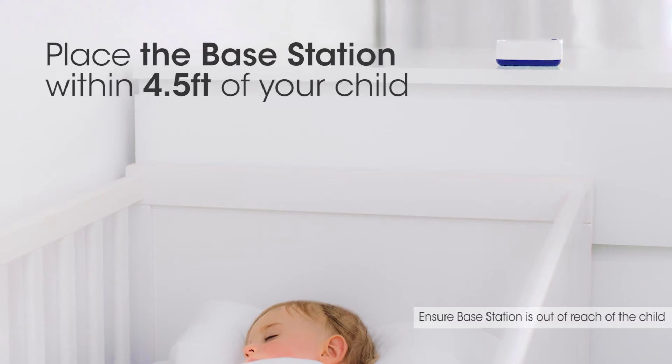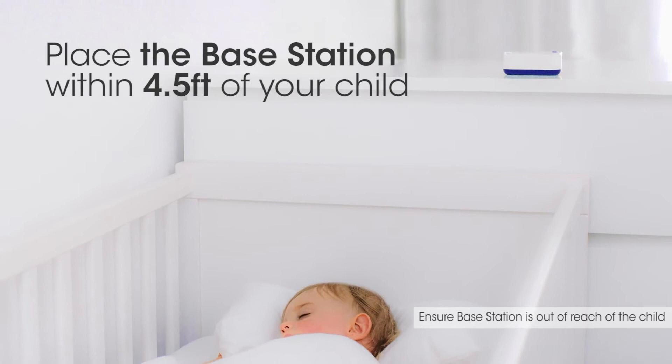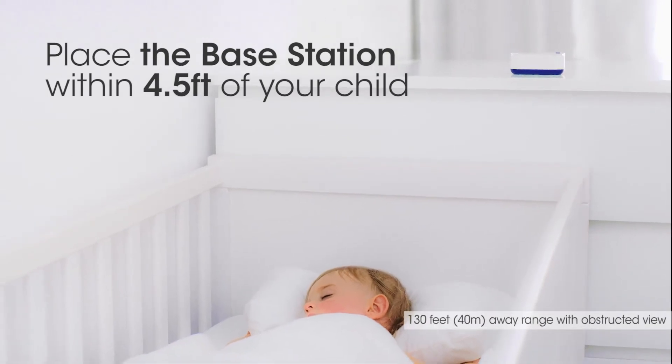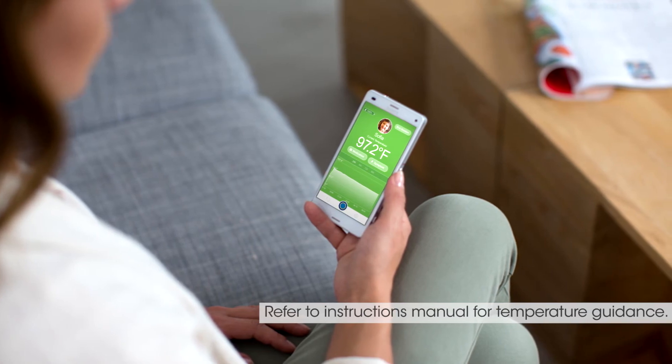Remember to place the base station within 4½ feet of your child and the monitor. This boosts the Bluetooth range so you can get readings up to 130 feet away. Your child's armpit temperature will then show.